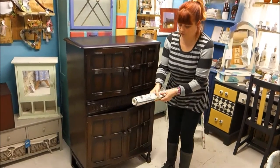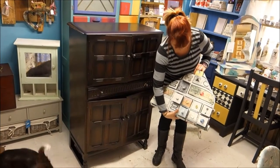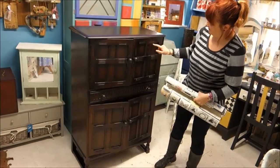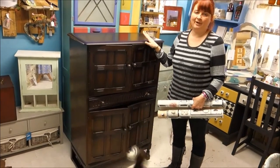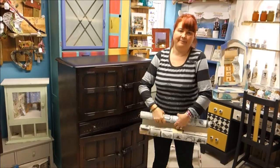I've got this gorgeous wallpaper that I bought from Ben Keeley and I thought it would be a perfect opportunity to decoupage with the wallpaper inside these really natural squares and rectangles that we've got going on. But first of all I'm going to give the whole piece two coats of grey pebble - that's the first plan - so when we've got to that we'll come back and show you where we're at.